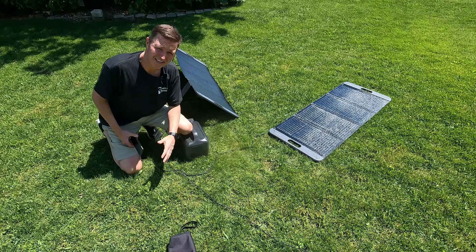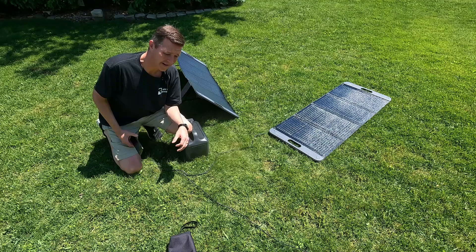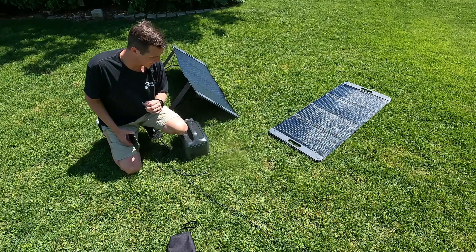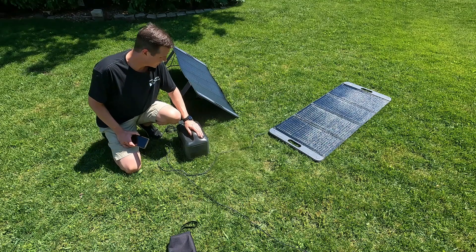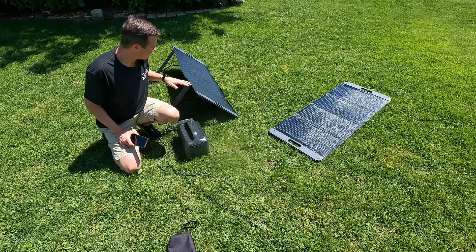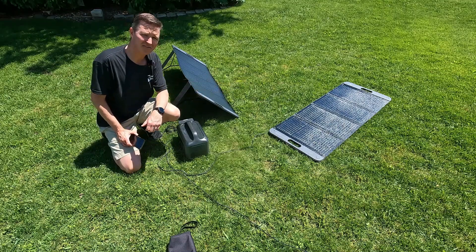All right everyone, welcome back to the channel. I have a bunch of Ugreen equipment here. I have two Ugreen 100-watt solar panels and I have the Ugreen Power Rome 600 power station. My question is: does it really make that big of a difference if your panels have stands or if you just lay them flat on the grass?